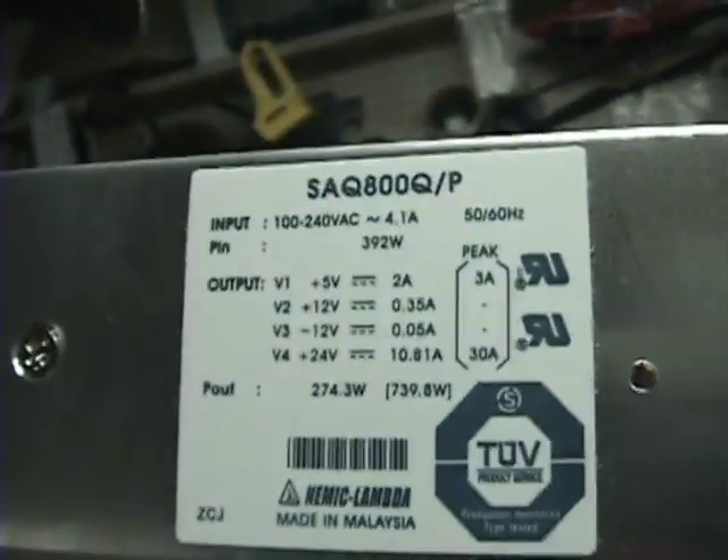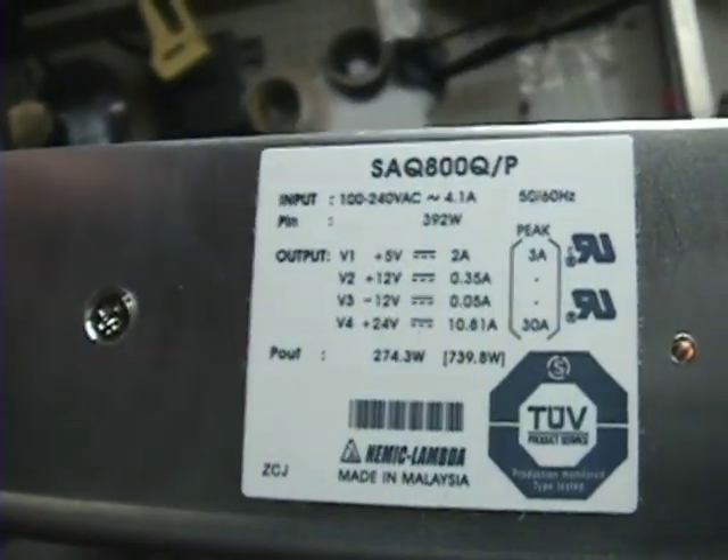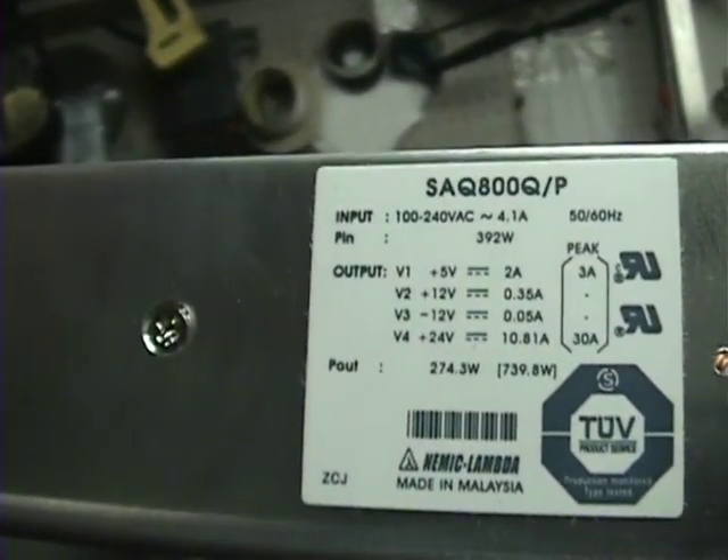Hi, so today — or this week — I'm going to try to build my own power supply. I'm tired of using batteries. I want a variable power supply with a voltmeter built in. What I plan on doing: I have these right here — these are power supplies from an old printer. It's got a 24 volt positive at 10 amps, a 5 volt out, a negative 12, and a positive 12.